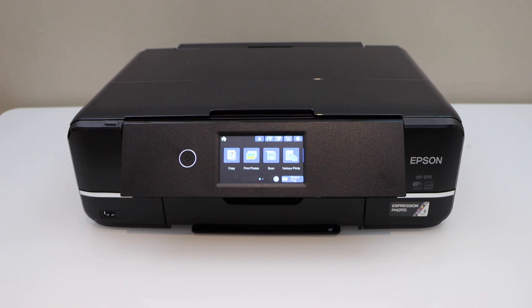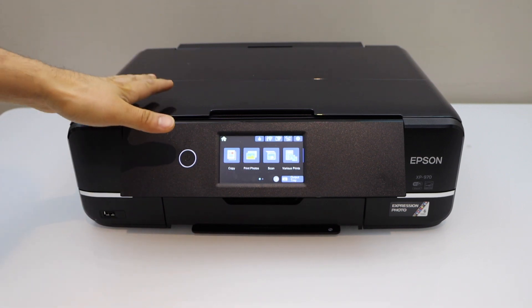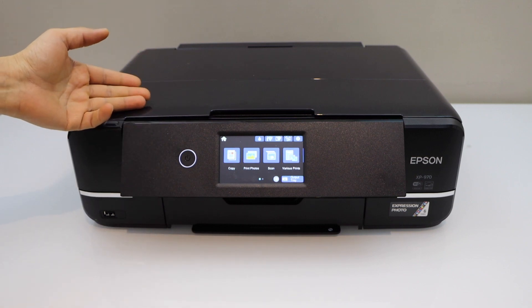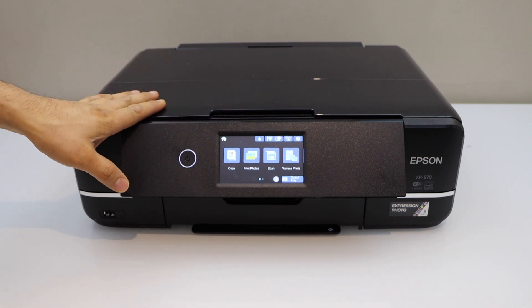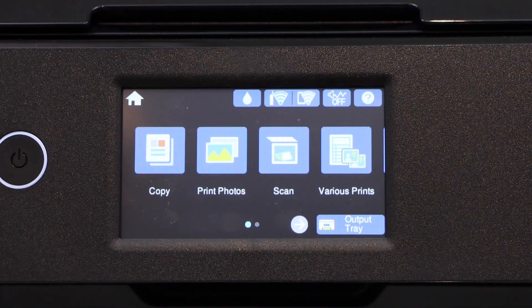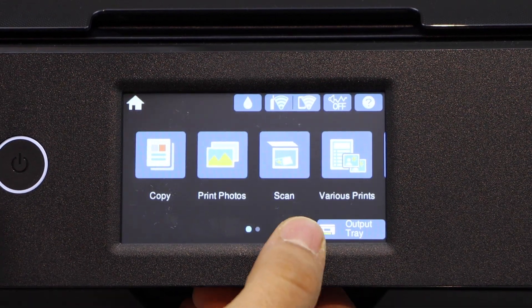In this video I'm going to show you how to do the WPS Wi-Fi setup of your Epson XP970 printer. We are going to use the WPS method. Go to your printer screen, scroll and look for the settings.